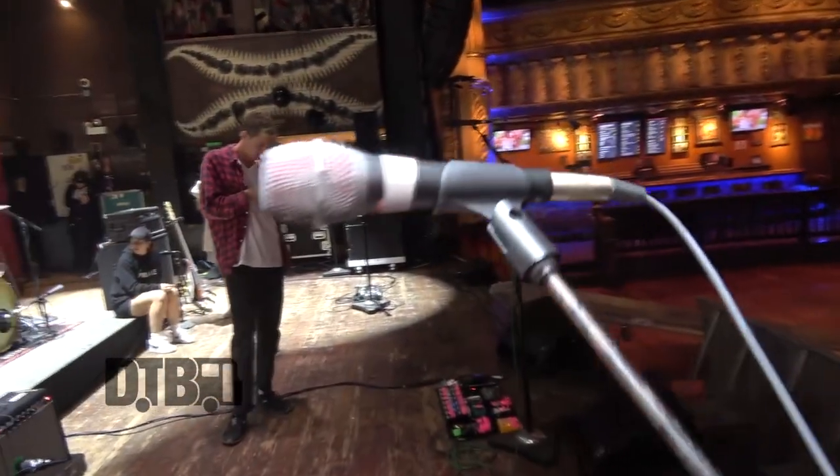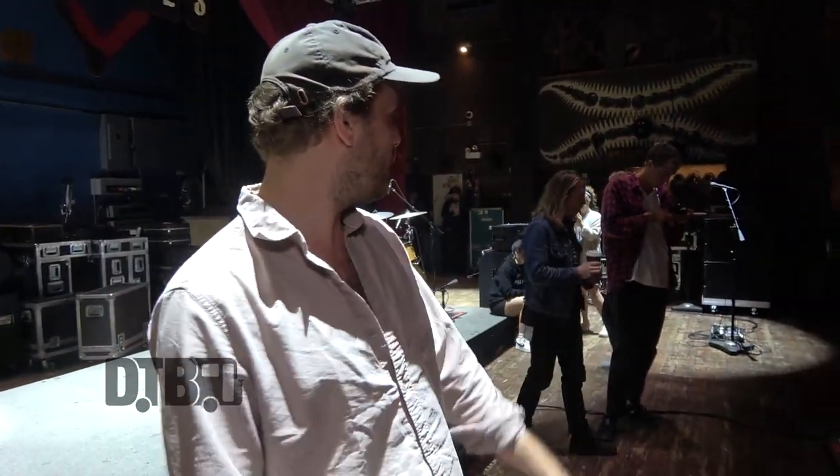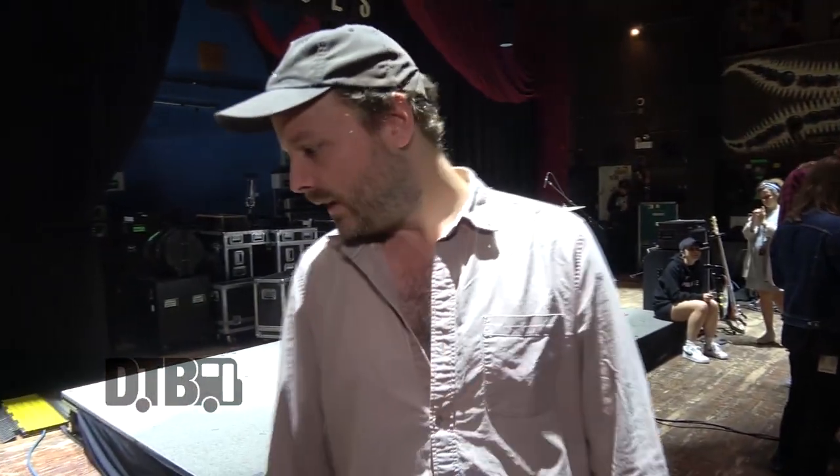I use row mics — there's an SE Electronics V7. We've got Gareth, our front-of-house guy, who's come over with us and he loves us using those, so that's what we use.